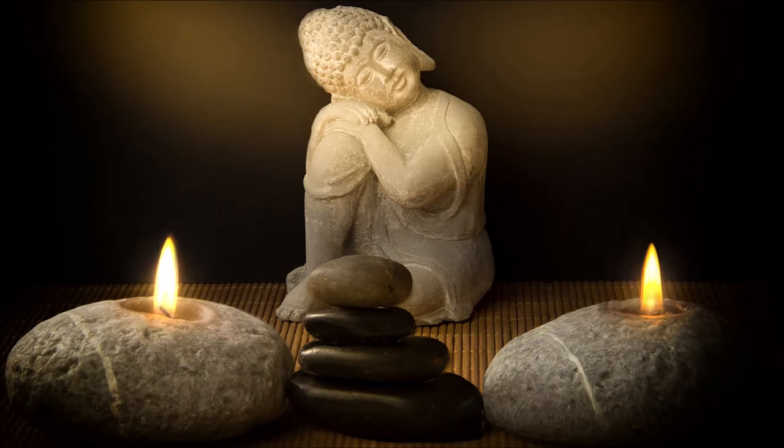On peut même méditer en position allongée si nécessaire. Le lieu où vous êtes assis est suffisamment aéré pour vous permettre de respirer tout à votre aise. Il n'y a rien qui perturbe l'atmosphère si possible, au niveau du bruit par exemple. Même s'il y a des perturbations, faites comme s'il n'y en avait pas. Ne permettez jamais aux circonstances de vous empêcher de pratiquer.